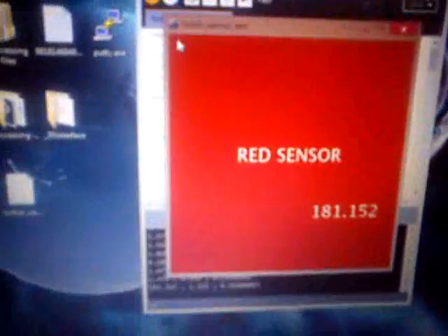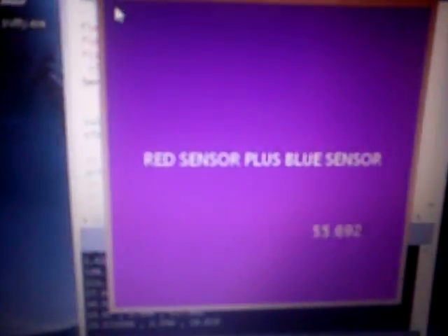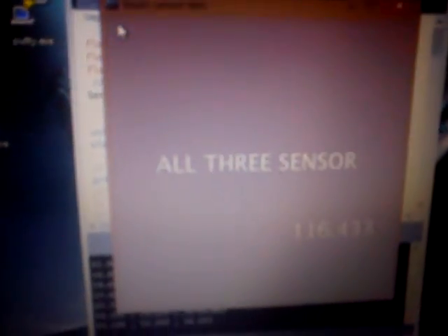If I touch the first two clips, it shows the red sensor plus green sensor and their output. Since red plus green is yellow, the screen here is somewhat yellowish. If I touch the last two clips, it shows the blue sensor plus green sensor and their output. If I touch all three clips, it shows all three sensors and their output, so the screen becomes whitish.